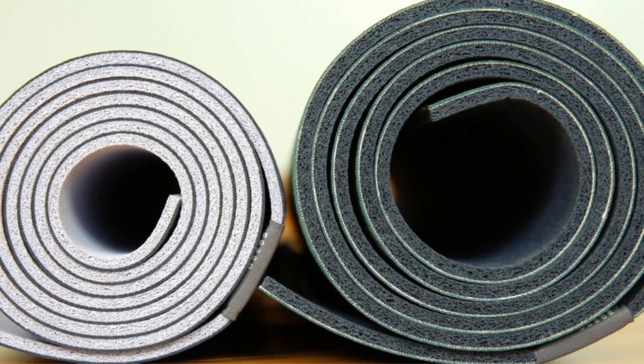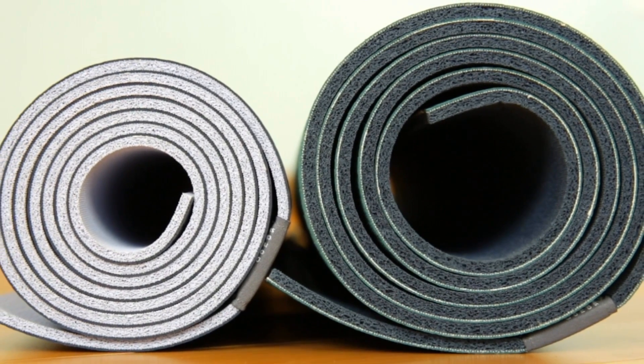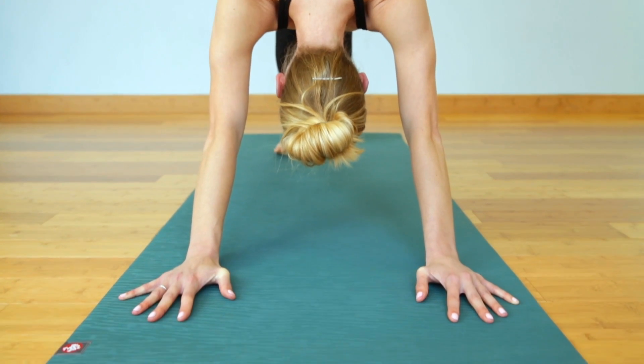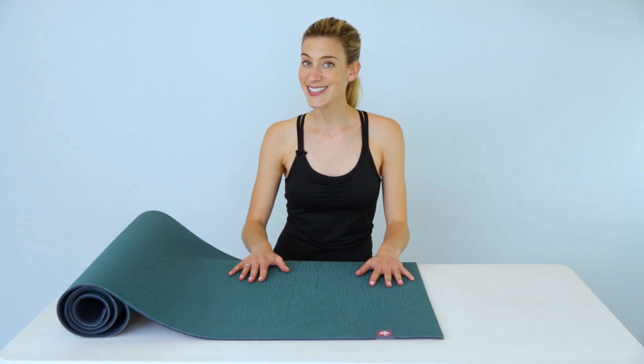The Echo Series comes in a variety of thicknesses. If you really like to feel the floor underneath you, opt for a thinner mat. If you need a bit more support, go for a thicker mat, but really it's just a matter of preference. Practice on!